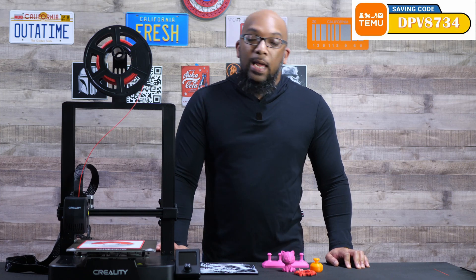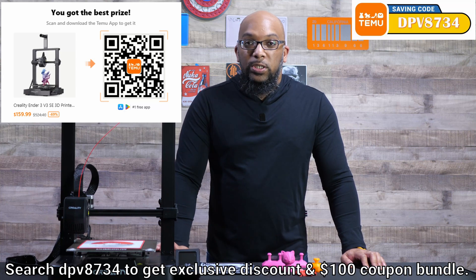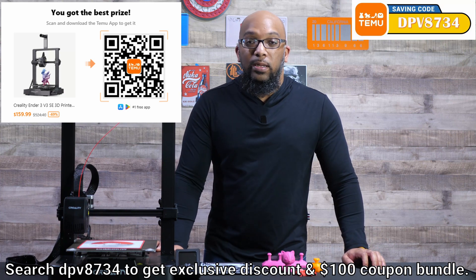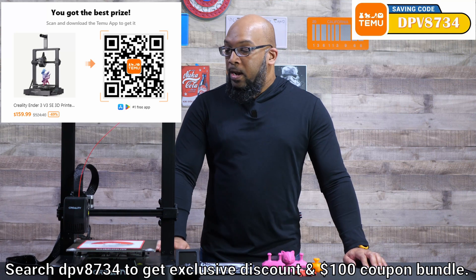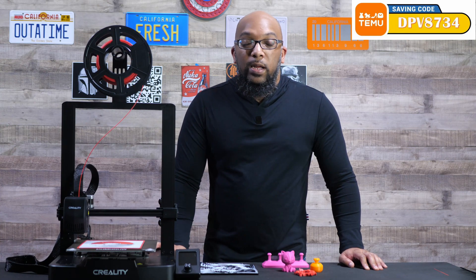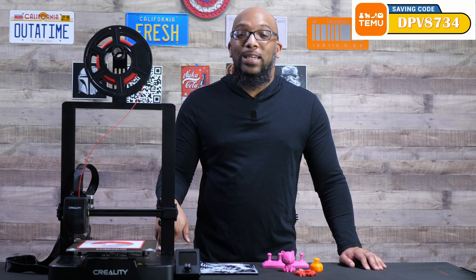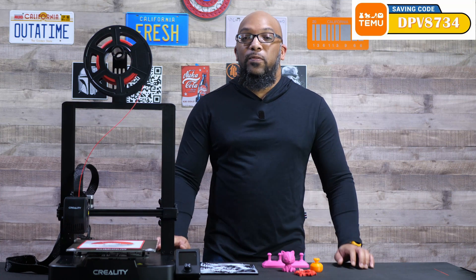If you want to pick this up from Temu and save money to get it for $160, check out all the information in the description. Apparently they now have local warehouses — I got mine delivered locally from a warehouse in Georgia in just a few days rather than waiting weeks for delivery from China. Let me know in the comments if you have this printer and what you think of it. If all you've got is $170 in your pocket and this is $160, this printer will take you the entire way. Thanks for watching — until next time, take care.